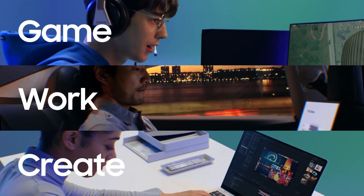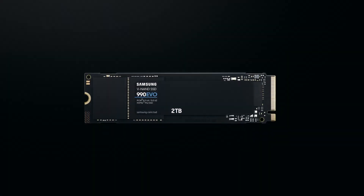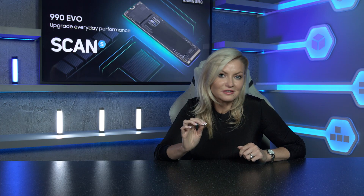In a market where speed is often the sole focus, the Samsung 990 EVO 5 NVMe SSD stands out by offering something different — a comprehensive package that balances performance with efficiency and reliability. So whether you're gaming, working, or creating, sometimes it's not just about being the fastest, it's about being the smartest choice.